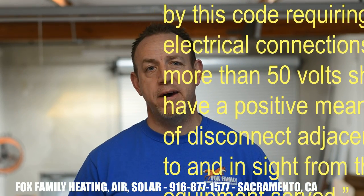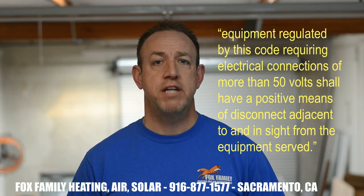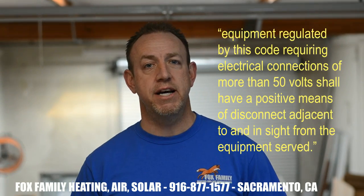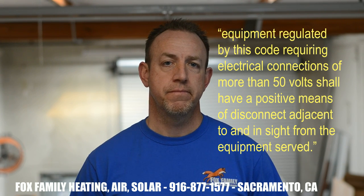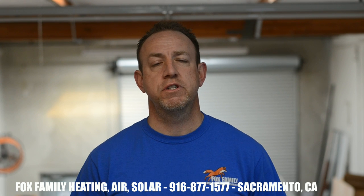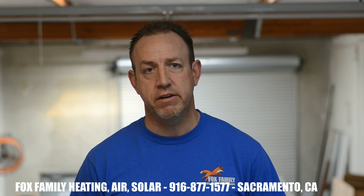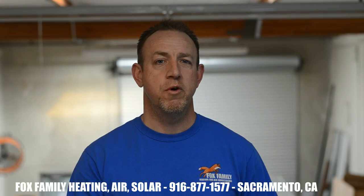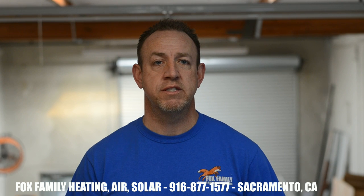First, it says equipment regulated by this code requiring electrical connections of more than 50 volts shall have a positive means of disconnect adjacent to it and in sight from the equipment served. This just means that a furnace would need a 120 volt pigtail as its positive means of disconnecting voltage from the furnace. When you unplug the furnace, no voltage can reach that furnace. That's what it's trying to say.